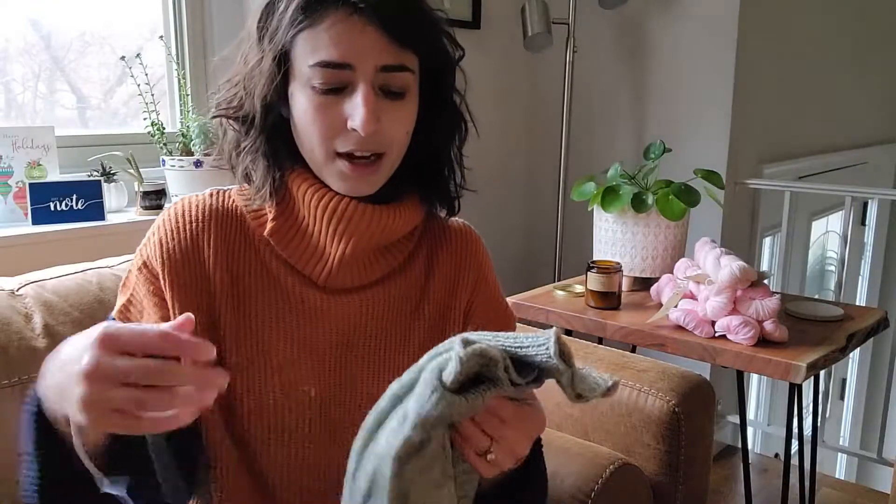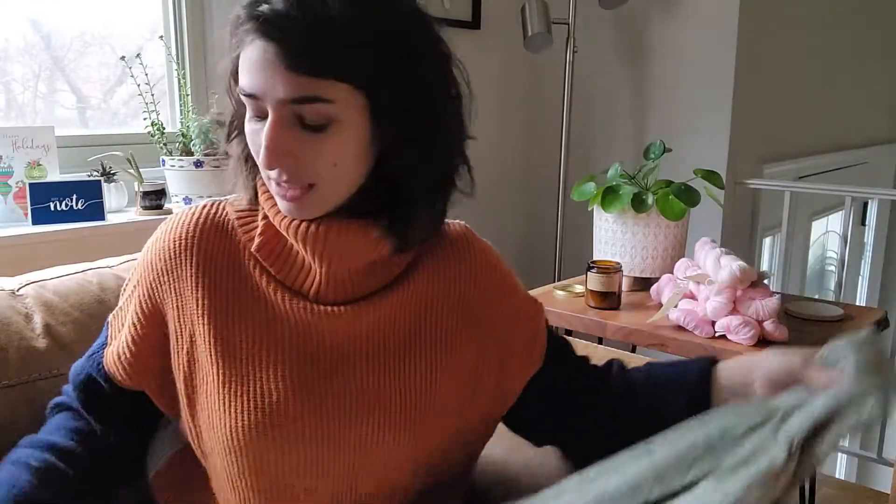I'm here today with a tutorial of sorts. I'm trying something new and I wanted to bring you along with me for the journey. I have recently — if you've missed it — I'm about to release the Tant Line Joggers, which is my knitwear pattern.